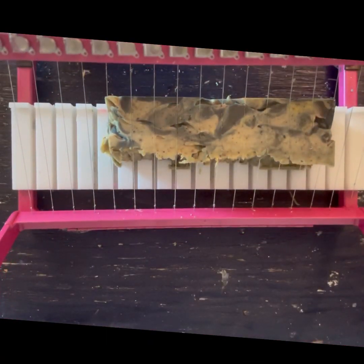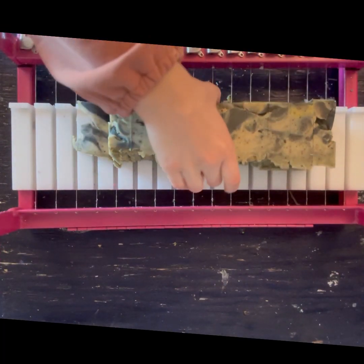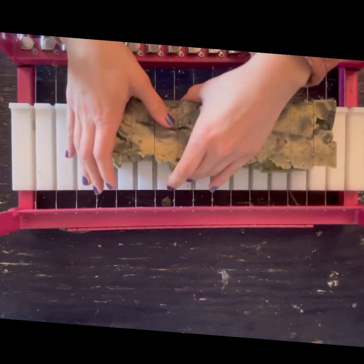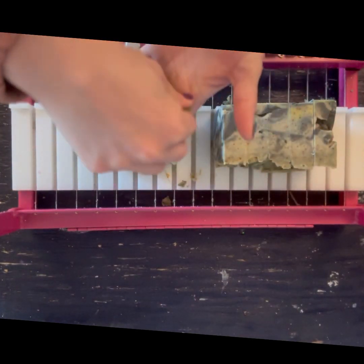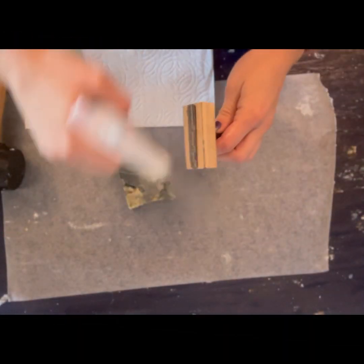I'm not disappointed because it's such a rustic look anyway — and it's just gorgeous. You can see those little African black soap crumbles in there, the little brown specks. And the in-the-pot swirl, honestly, is not that bad.